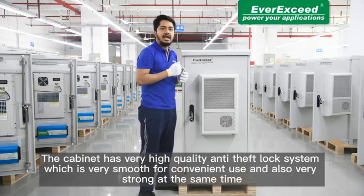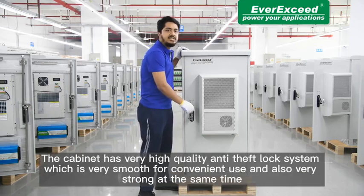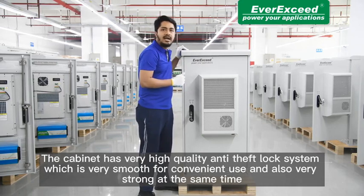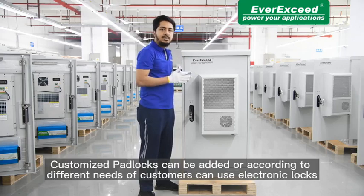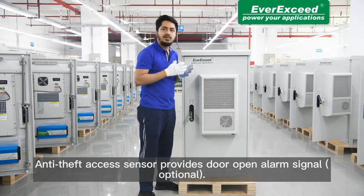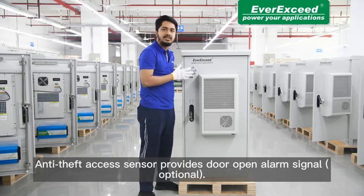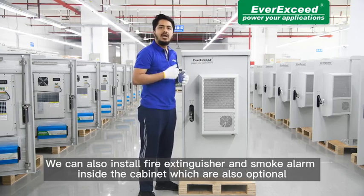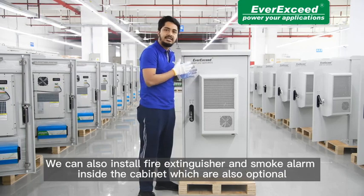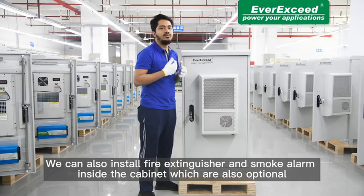The cabinet has a very high quality anti-theft lock system which is smooth for permanent use and also very strong. Customer padlocks can also be added according to the different needs of customers. We can also use electronic locks and an anti-theft access sensor that provides a door open alarm signal, which is optional. We can also install a fire extinguisher and smoke alarm inside the cabinet, which are also optional.